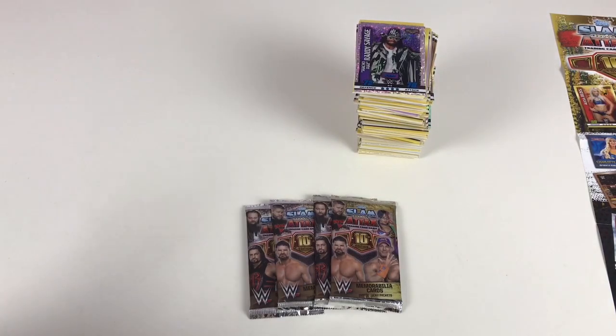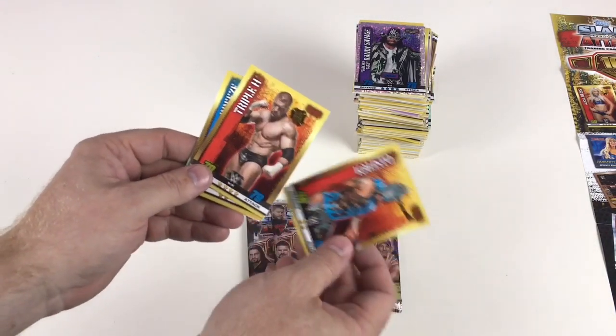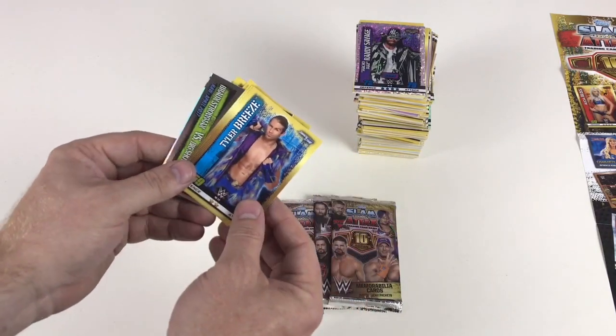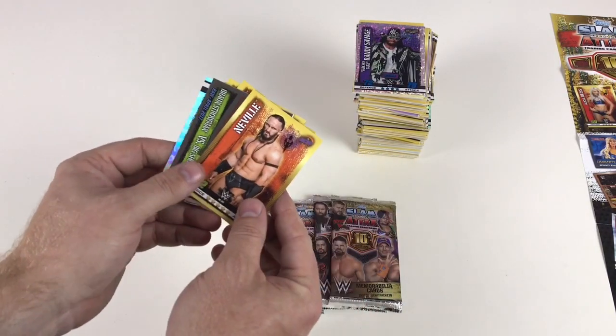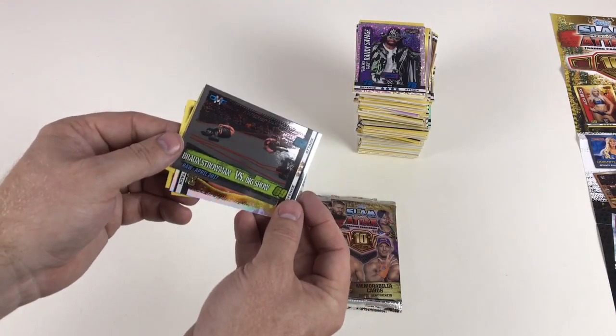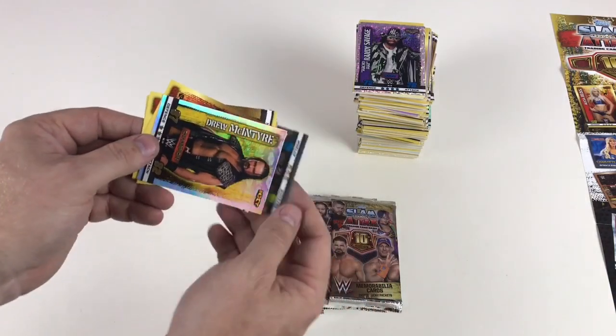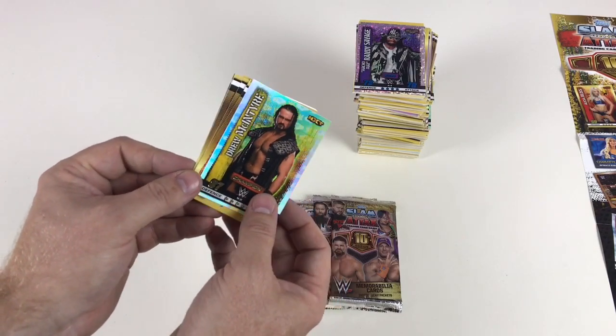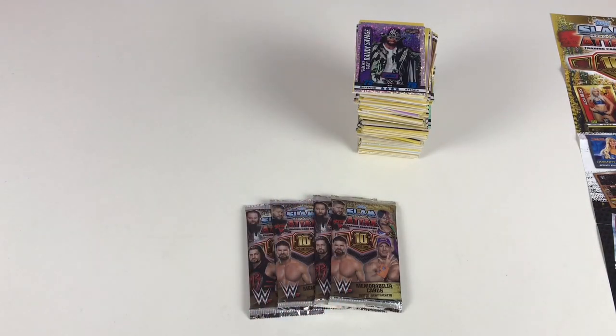Only five packs left — I'm sad, I'm enjoying this. Kalisto, Triple H, Breezango, Tyler Breeze, Terry Funk, Neville, Braun Strowman versus Big Show, and then Drew McIntyre Champion card — excellent! Another gold champion card.